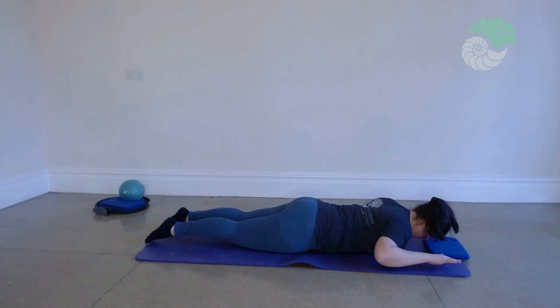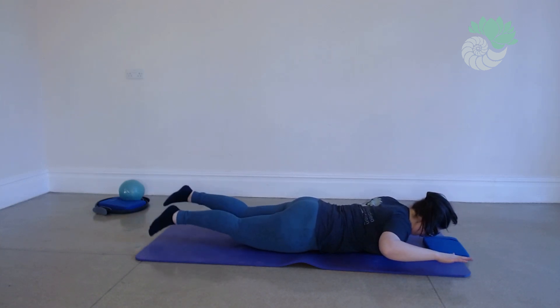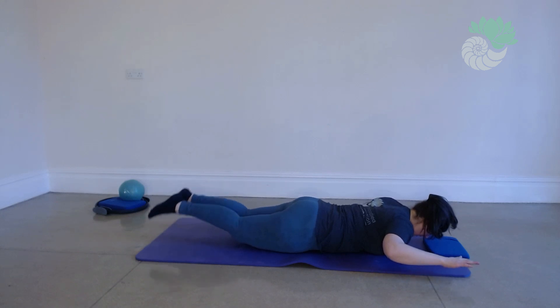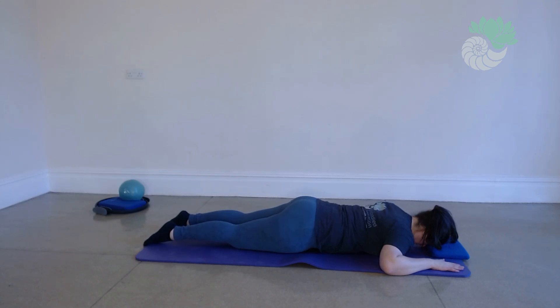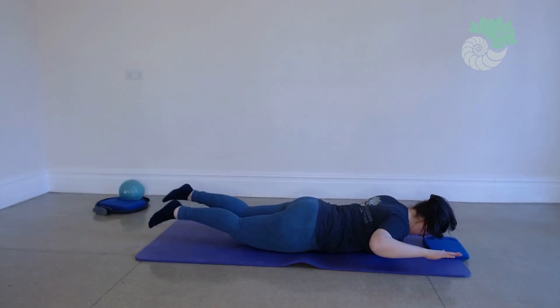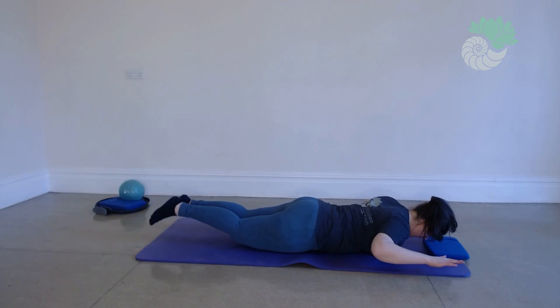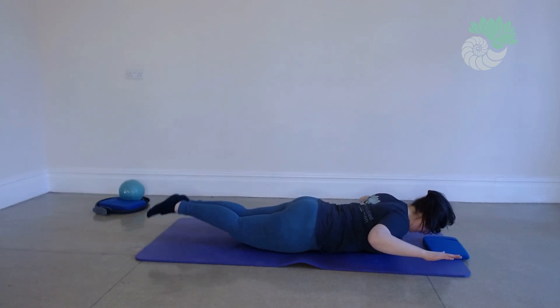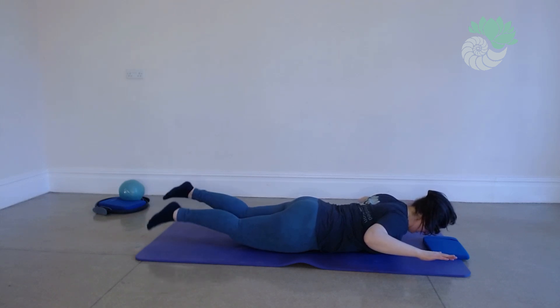Breathing in to engage, breathing out, tuck that tailbone under, small hover. Five, four, three, two, one — try and be really still on the mat. Got three more: breathe in to engage, tuck under, breathing out, kick, kick, kick, kick, kick. Two more: tucking under, breathe in to engage, breathing out, draw those shoulder blades down, kick, kick, long through the legs — going for that little swim. I feel that working in my bottom, my back is comfortable, my neck is comfortable. And again, breathing out, hovering — five, four, three, two, and one.